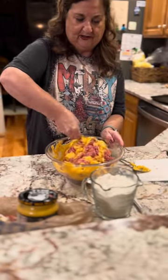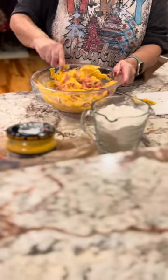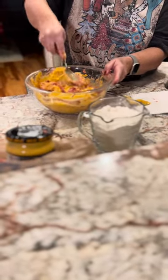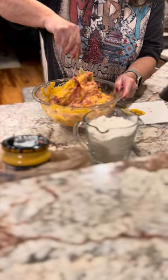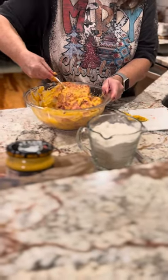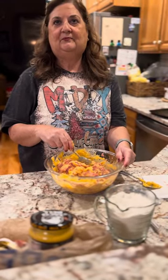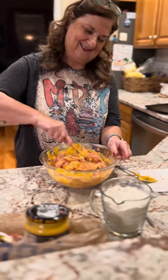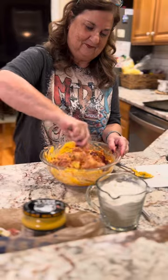I've just always done it with my hands. This is actually my grandkids' favorite sausage balls. She actually asks for them all year round — when are you going to make those sausage balls? Christmas, New Year's.